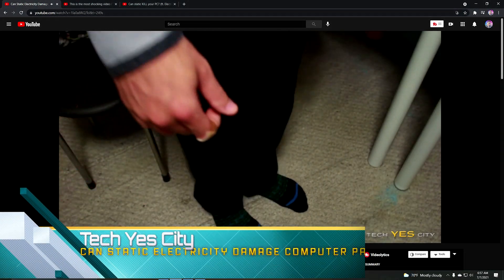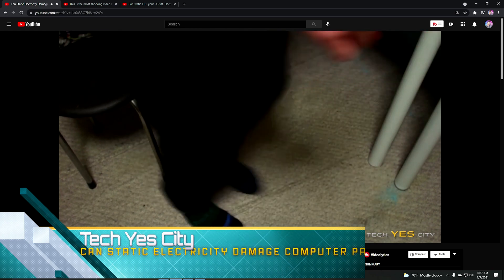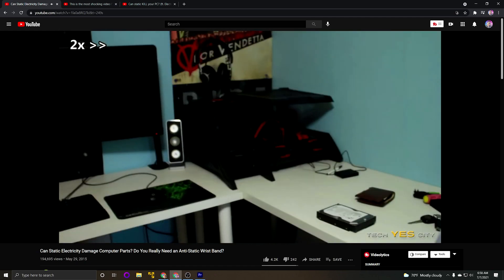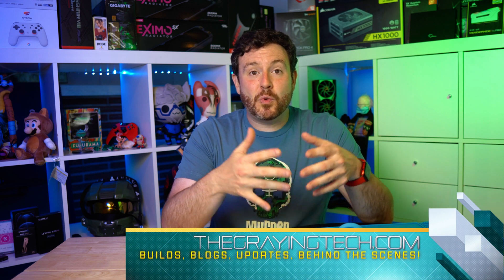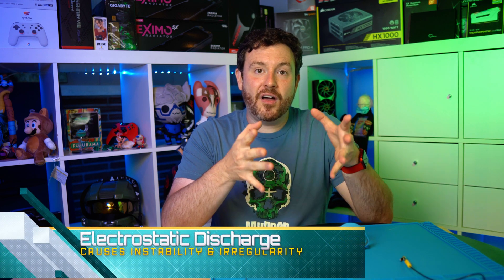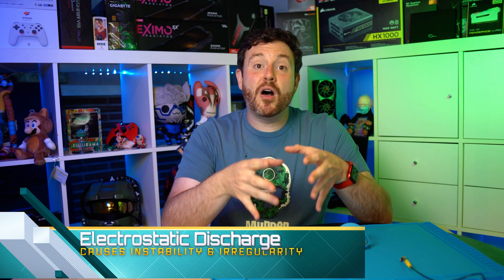Electrostatic discharge — the feeling that happens when you rub wool socks on carpet and then touch the doorknob — that can damage your gaming component. The reason that most of these components, when they get in your hands, cannot really be destroyed with ESD is the level of testing and classification and validation that occurred. I have been in those labs through my day job, and I've seen the destroyed cards and the damage that ESD can cause. It's not a matter of protecting your investment from being destroyed — it is a matter of protecting your investment from being damaged.